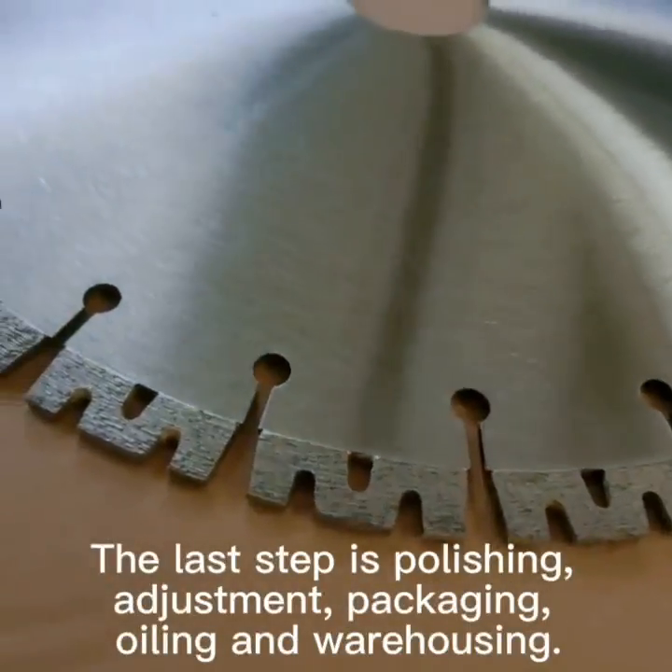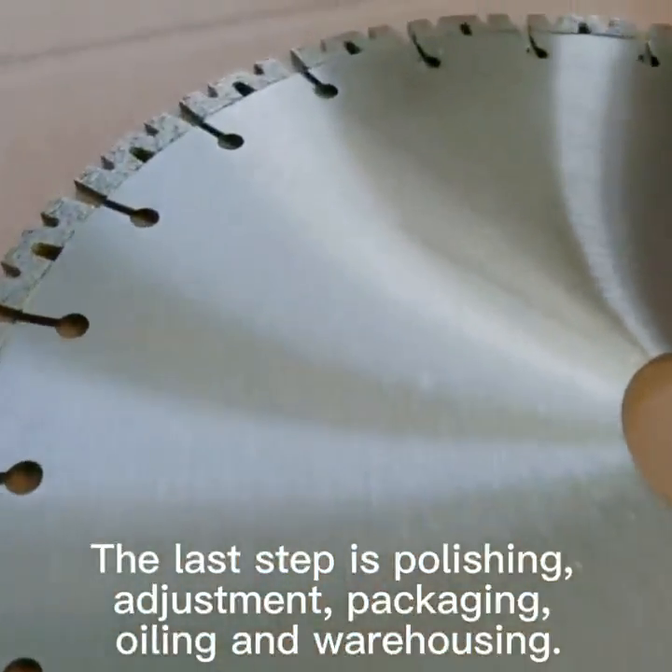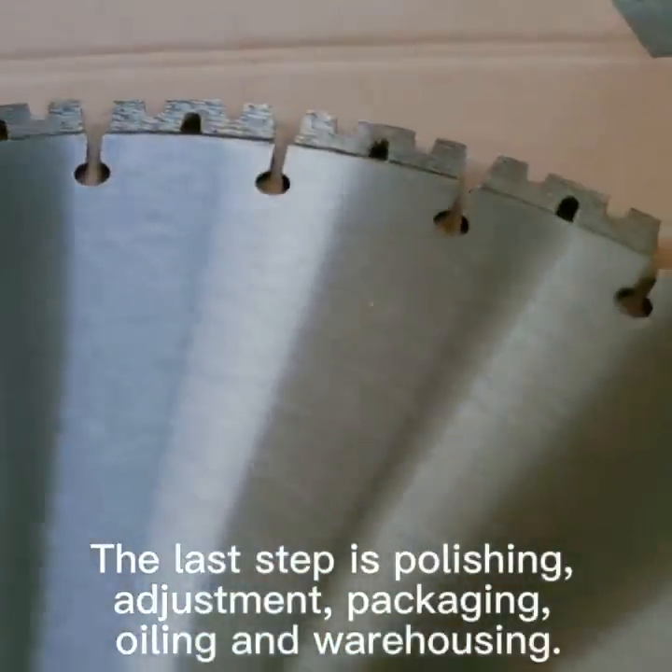The last step is polishing, adjustment, packaging, oiling and warehousing.